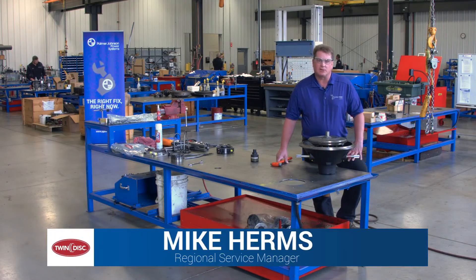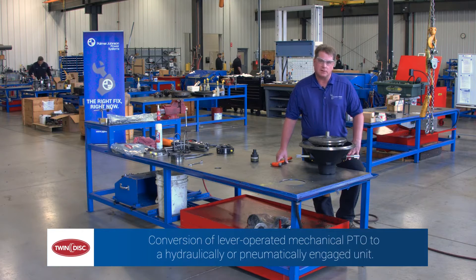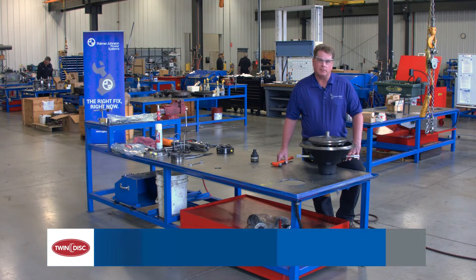This is Mike Herms, Palmer Johnson Power Systems. We're going to go through the modification of a twin disc SP-111 PTO into an RO-111 air operated PTO.